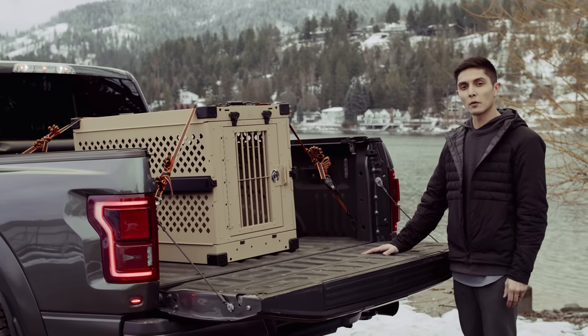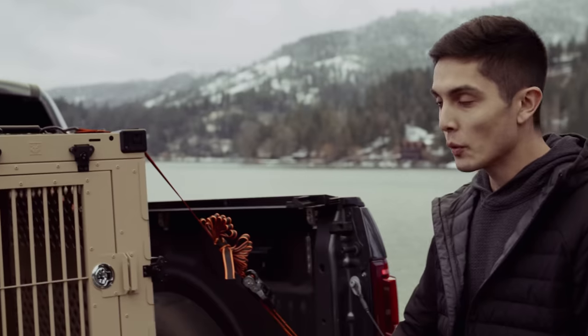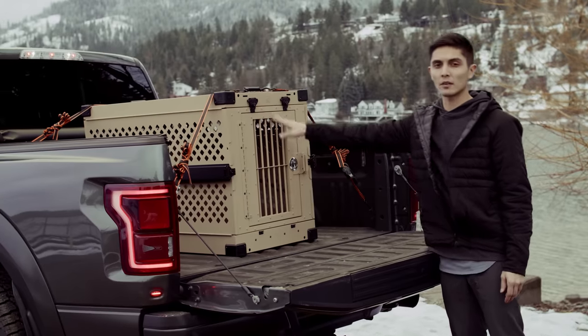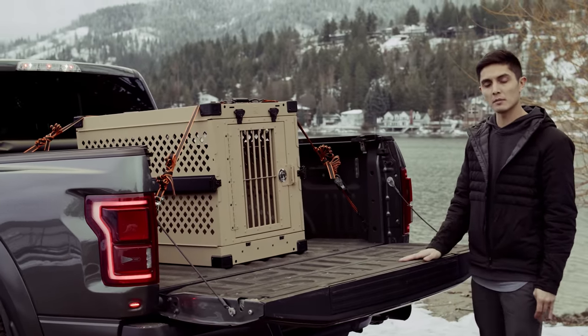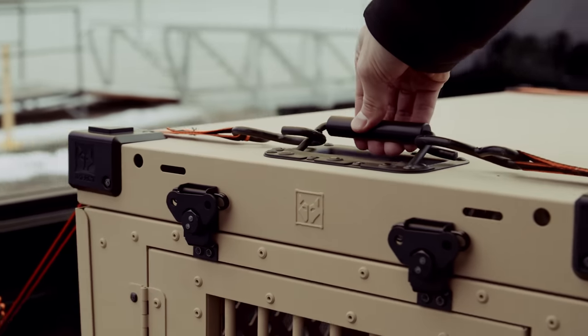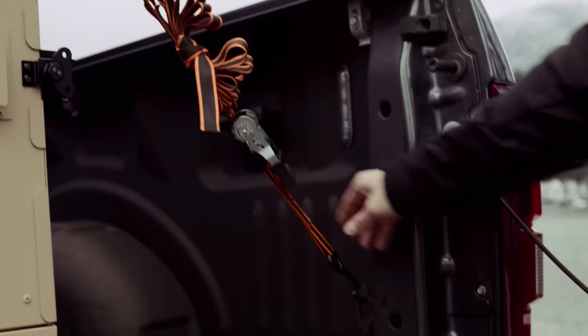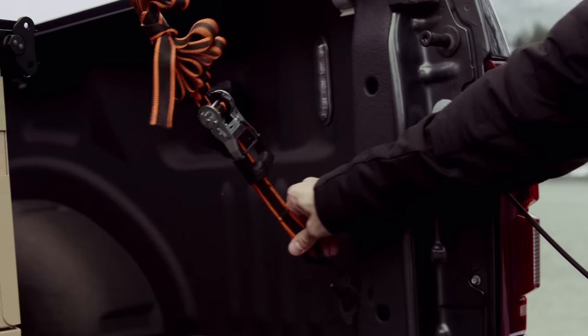As you can see, we're featuring our 40 inch collapsible in tan. We do utilize the military handles on the top of the crate — we have these on the front and the back so you can make sure it's extra secure, and they are spring-loaded. We like to center the crate in the bed of the truck so you have even tension on your straps.